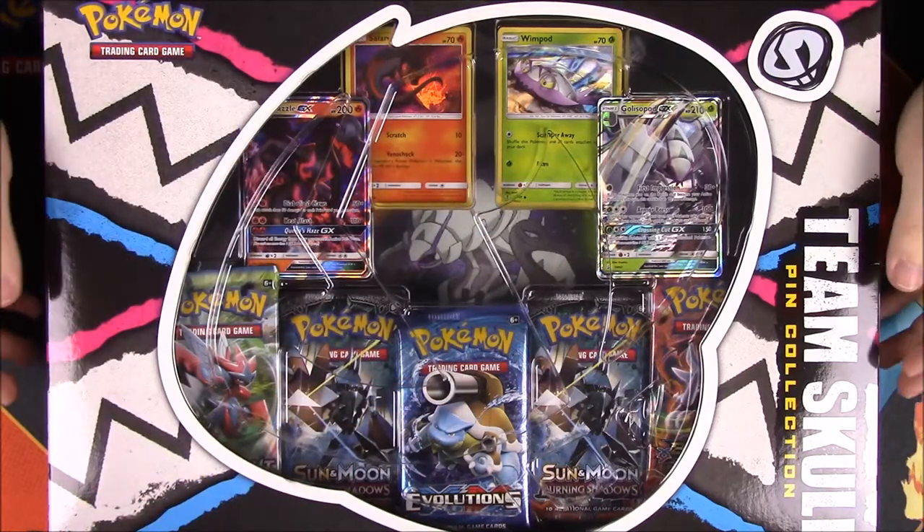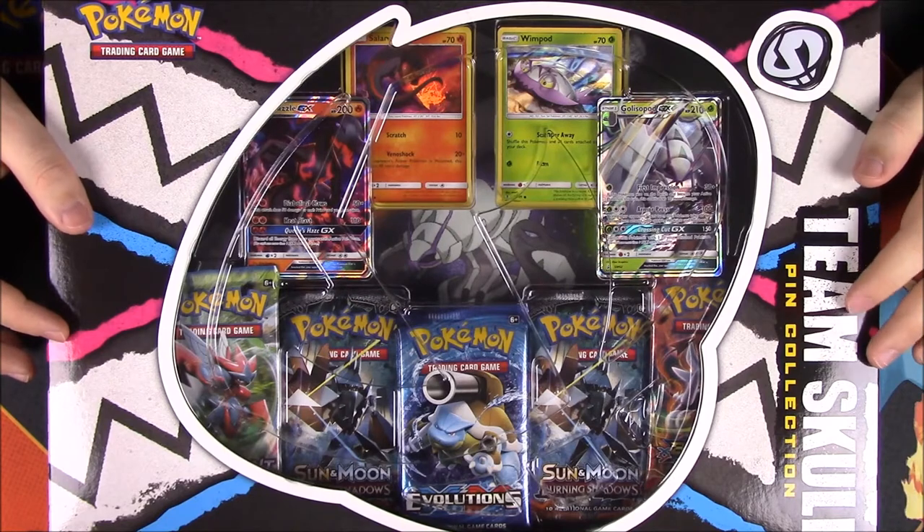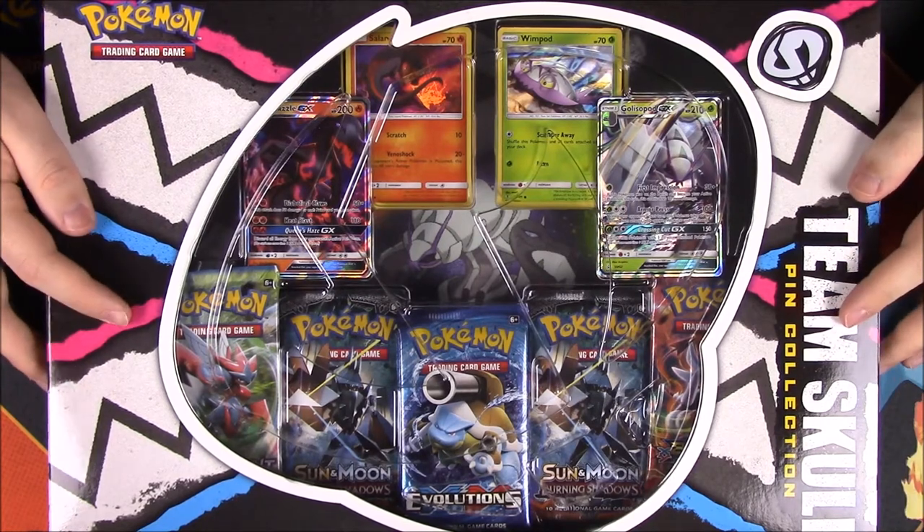What is up, guys? Awesome Nerd Show here, and today we're unboxing this new Team Skull pin collection. I've never seen this before — I just saw it at Walmart and decided to pick it up.